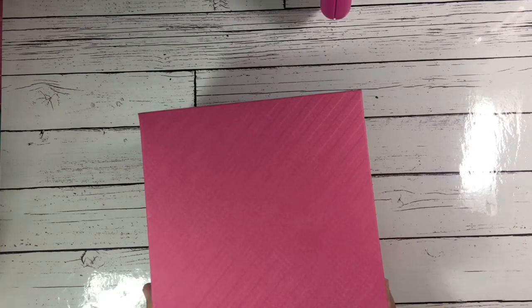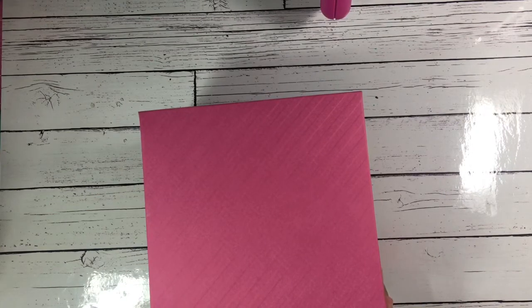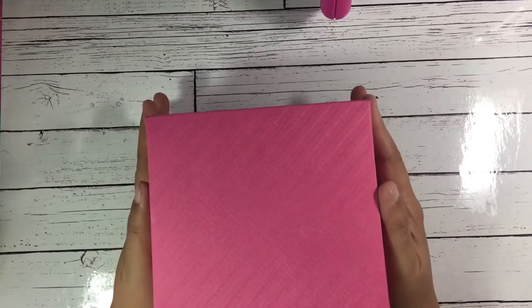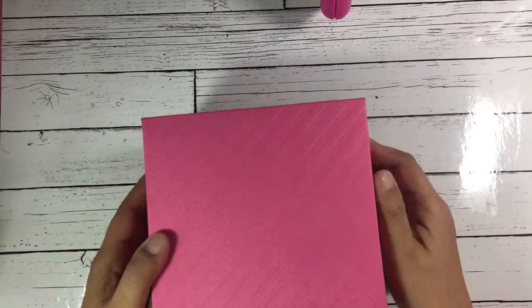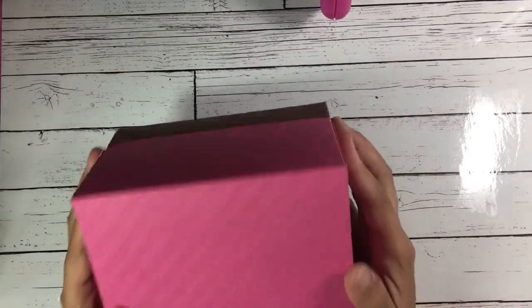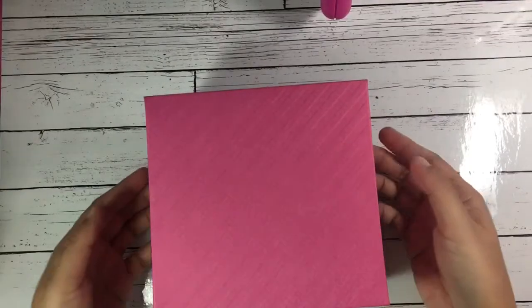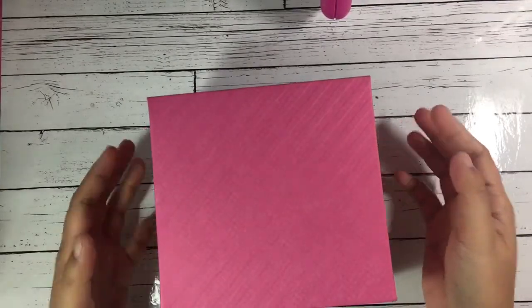Hello everyone! Today I just want to share the project I've been talking about before — my coworker's niece is having a birthday party this coming July and she asked me to do 25 invitation cards for friends and family. I finally finished it, and I made this box from my 12 by 12 card stocks.